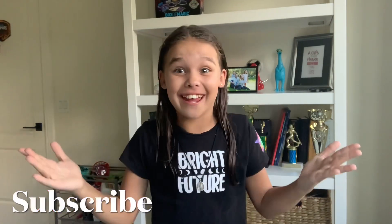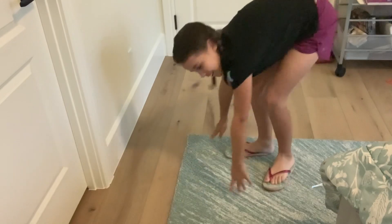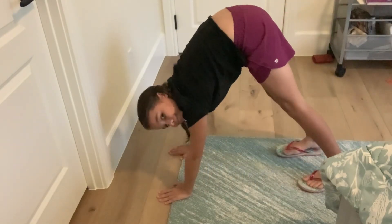Hey guys, welcome back to my YouTube channel! Today I'm going to be attempting the easiest yoga challenge. First pose is basically just down dog. Let's go... I quit. Can I just automatically fail this? Because if that's an option, we're making it an option.